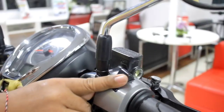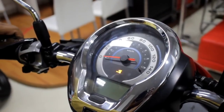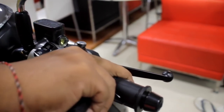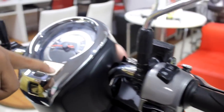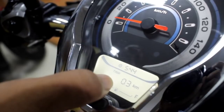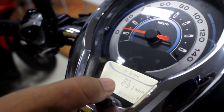Di sebelah kanan setang ada fitur idling stop system. Fitur ini bekerja saat motor dikendarai dan diam selama 3 detik — secara otomatis mesin mati, dan untuk menghidupkannya tinggal menarik tuas gas, langsung jalan. Lebih irit dalam pengisian bahan bakar. Ada juga eco indikator dan tampilan speedometer yang sudah lengkap dengan jam, trip kilometer, dan indikator bahan bakar digital.